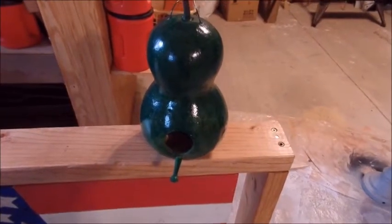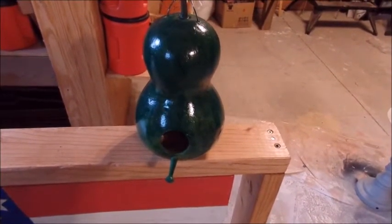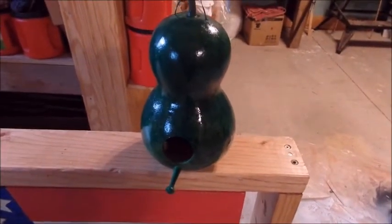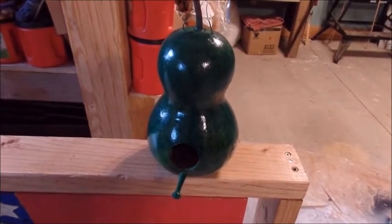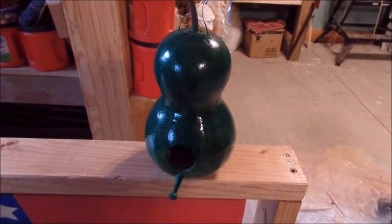Here's a close-up on one of the gourd birdhouses — they're just beautiful. Did we grow this gourd, honey? Maybe — yeah, we might have grown this one. We had a good harvest. Not this year though, we're not so good this year. Last couple years we had a lot of gourds come in.